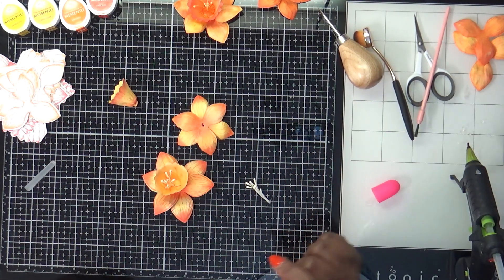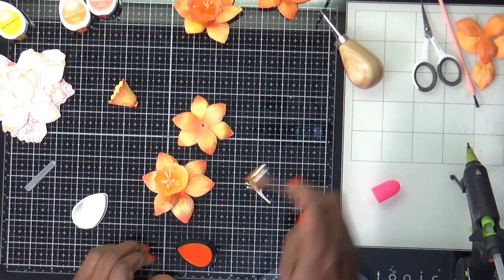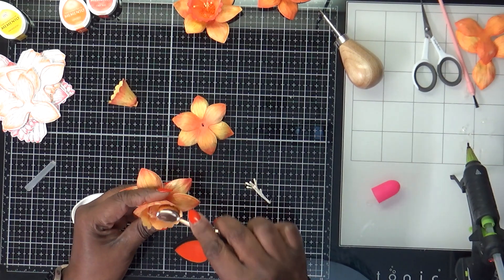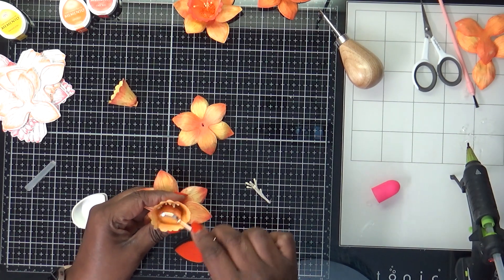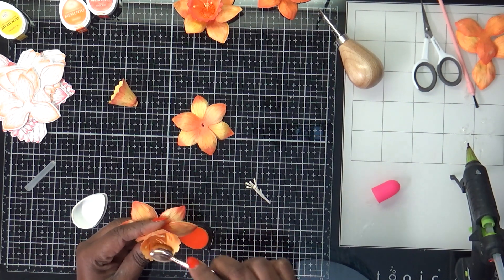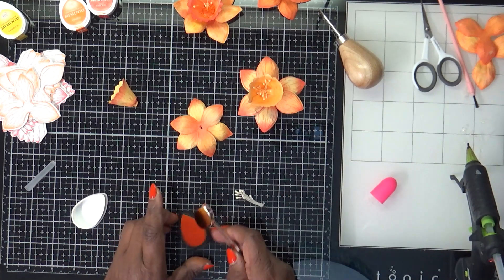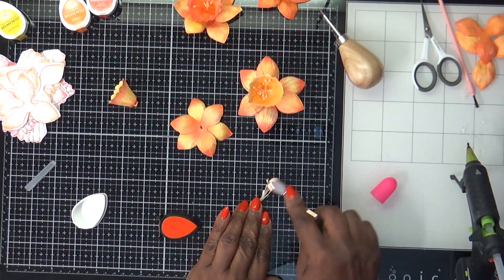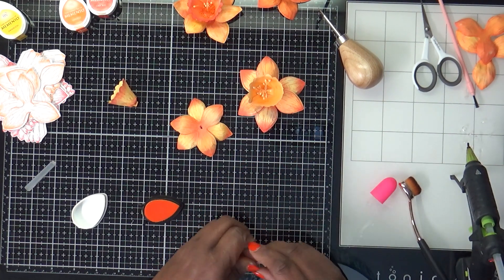Oh, I forgot to show you a step! I got sidetracked. I didn't want my stamen white — so I'm going to try to do this inside of here and get some color on there. So they match the project. It's never too late when you make a little oopsie — you can always go back and fix it. This is how I did it initially: just using my ink to give them the color I wanted.